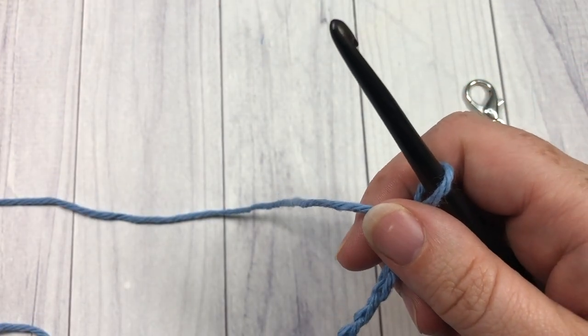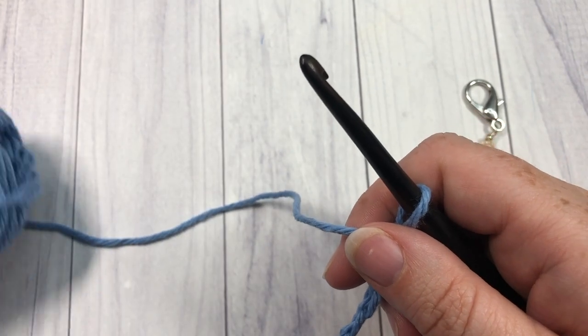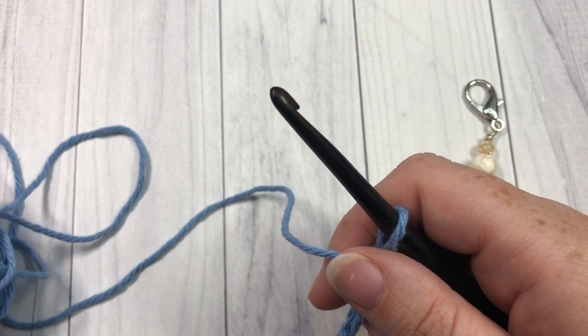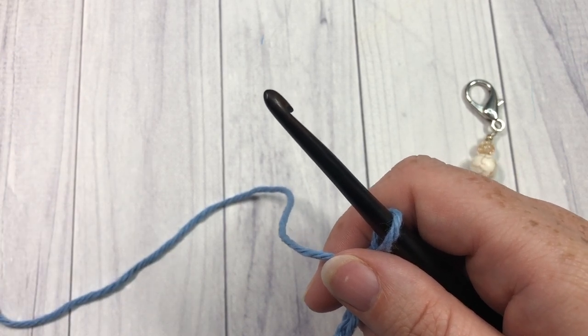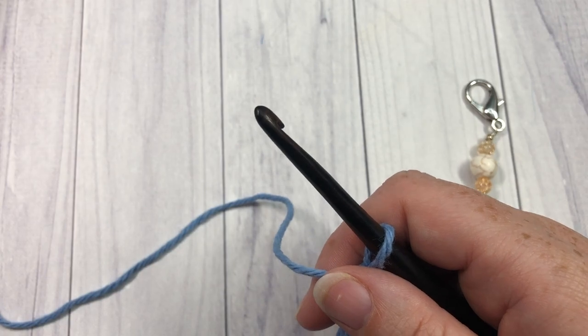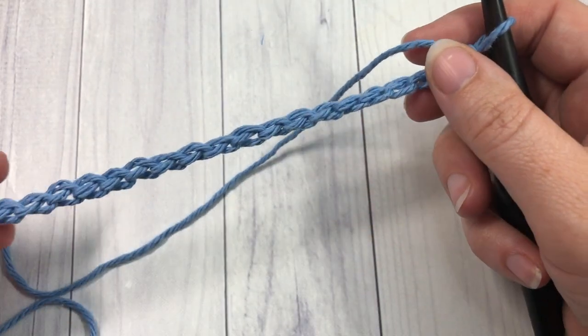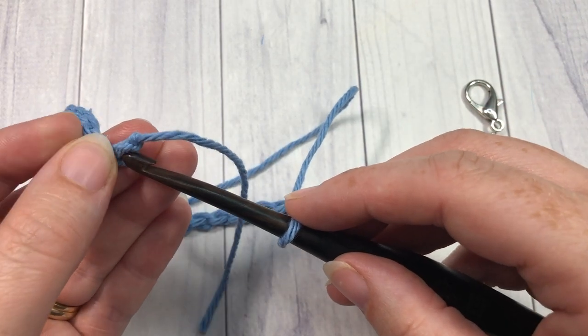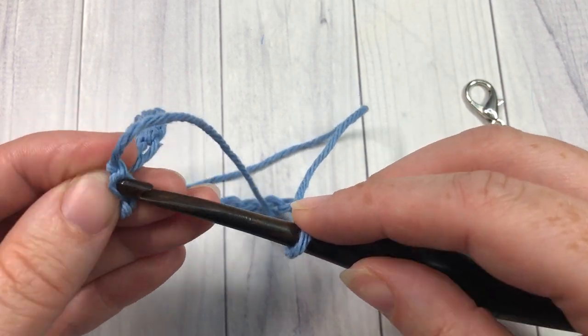If you need to change the size of your cup cozy to make it smaller or larger, any multiple of stitches will do for this pattern. Once you have worked your foundation chain, you're then going to — without twisting — join with a slip stitch into the first chain.